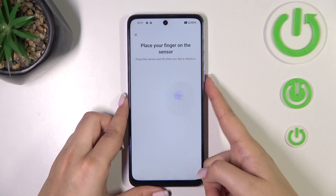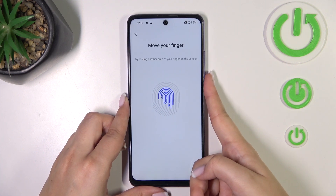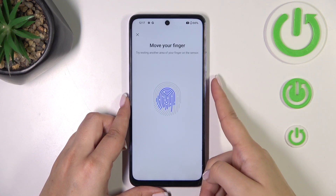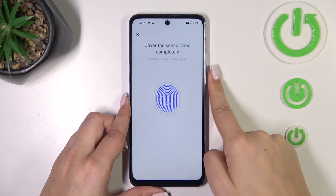Let me put my finger on the sensor. Right now we have to do it multiple times in order to add our fingerprint fully, so try to cover every part of it for better recognition.